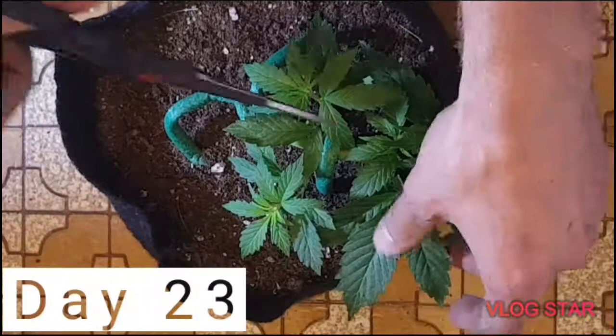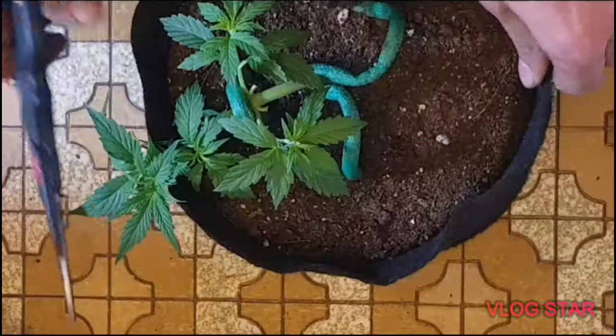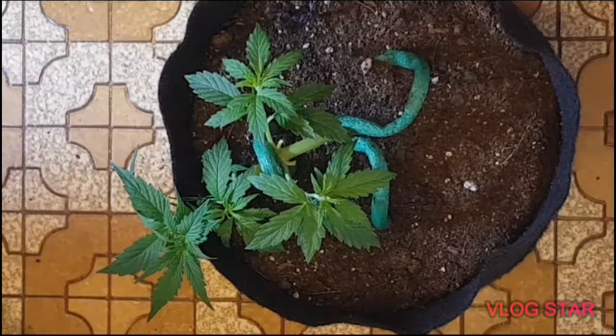So here we're into day 23 — it really shot up after that last defoliation. Now we're trimming some more. You can see these two branches down to the left — they've really shot up and it's time to tie them down, so here we are doing that.